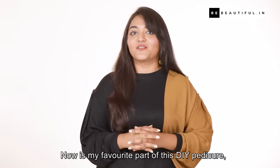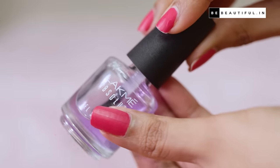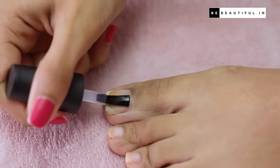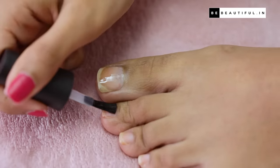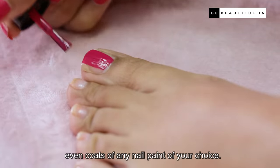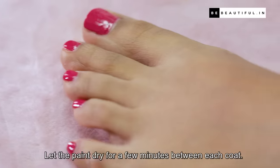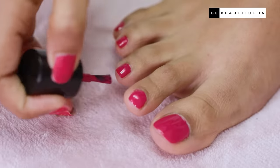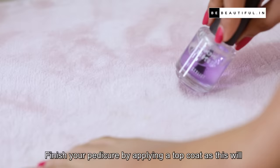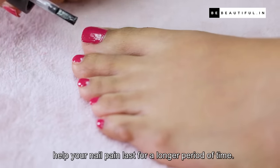Now it's time for my favourite part of this DIY pedicure: painting the toenails. Start by applying a base coat on each nail. Once it's completely dry, follow it up with two thin and even coats of any nail paint of your choice, letting the paint dry for a few minutes between each coat. Finish your pedicure by applying a top coat, as this will help your nail paint last for a longer period of time.